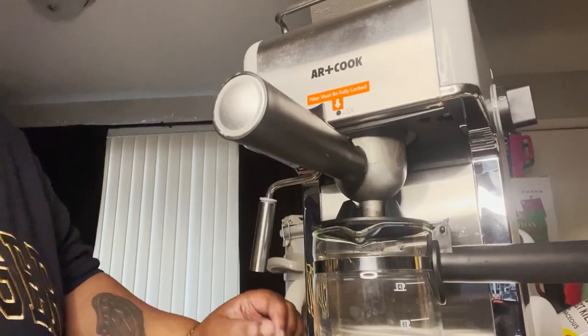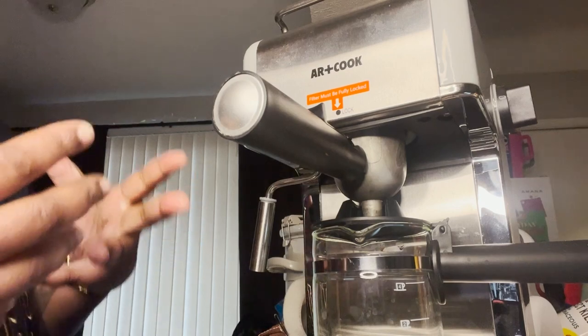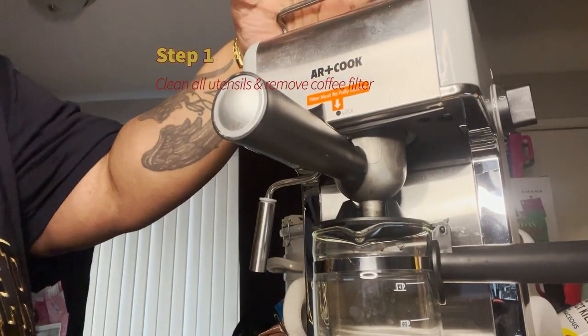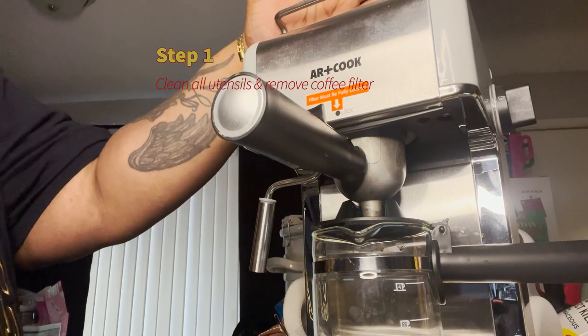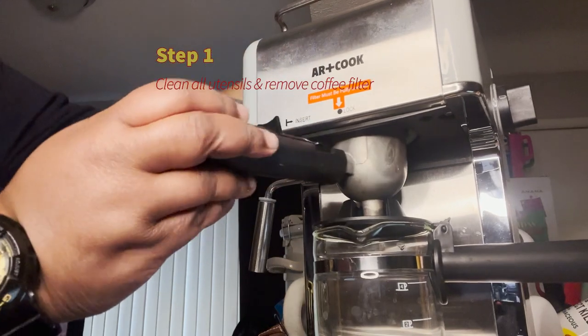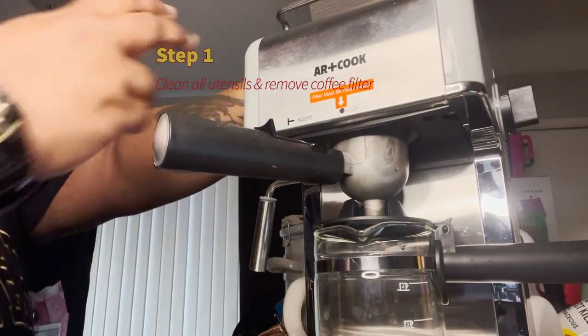Hey guys, it's Gray, and for my followers from day one, it's your boy Papa — and today we're making espresso. This is my Art Cook espresso maker; I got it from Kroger. You can order one from Amazon or wherever you can find an affordable rate. It comes with tools, and this is the filter.